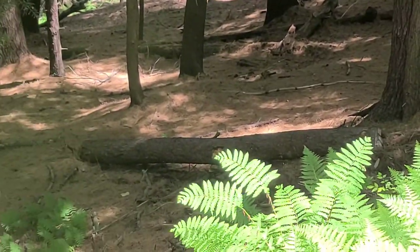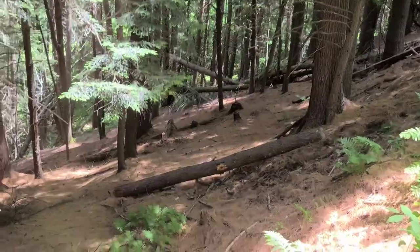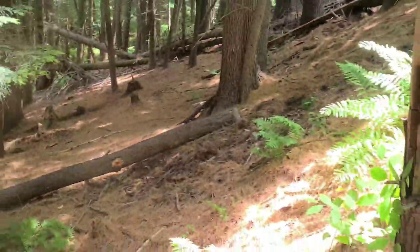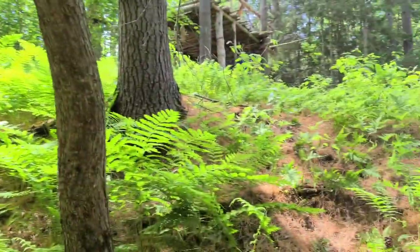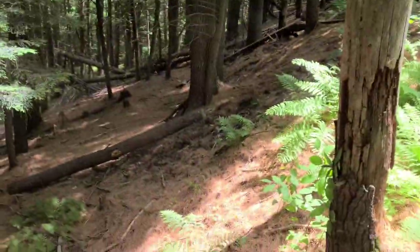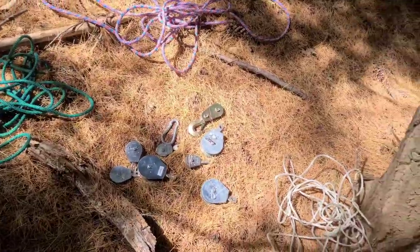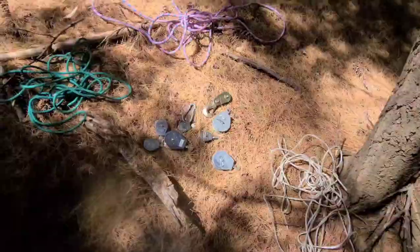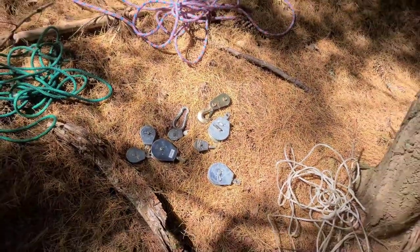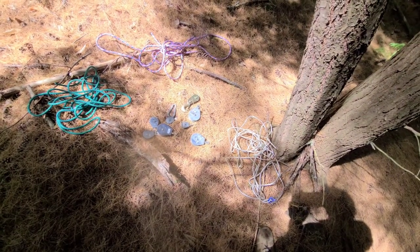There is a heavy log and I'm going to try to move it up this hill. I think this is the first time we'll actually have enough pulley blocks, and we might actually run out of rope — we will see.